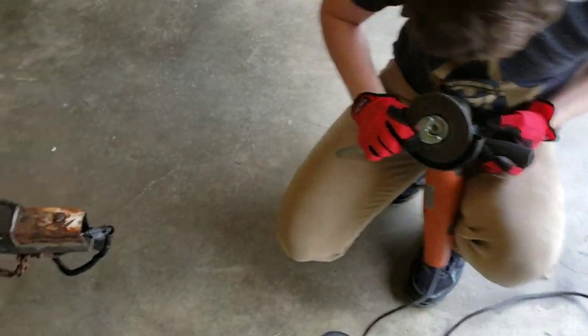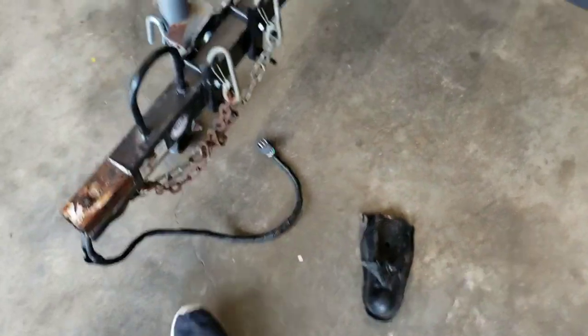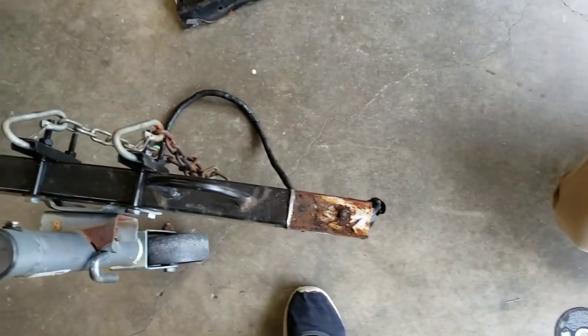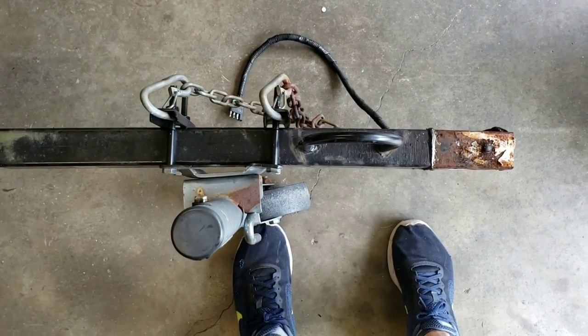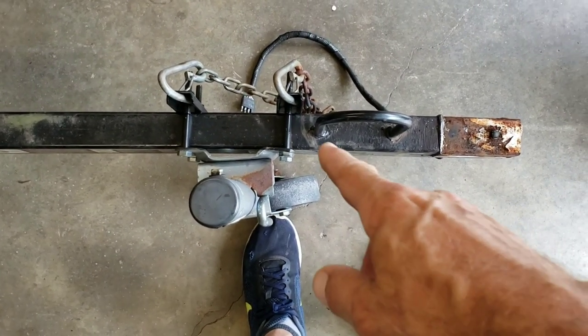Luke's over here working on getting the grinder set up. We just got the tongue off of it — the ball hitch — and we took that off because a friend of his borrowed it, and he turned too sharp and bent it a little bit. I want to make sure that wasn't bent at all. It looks like maybe this is bent here, down in here.